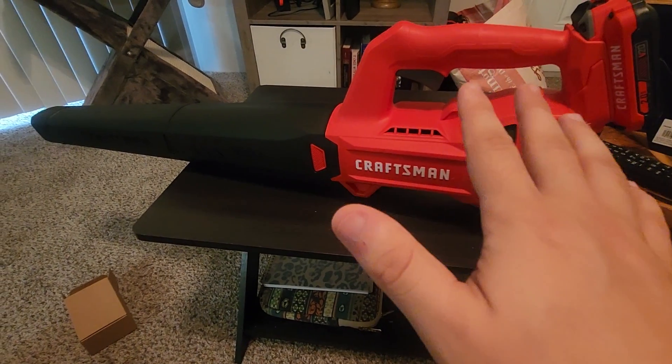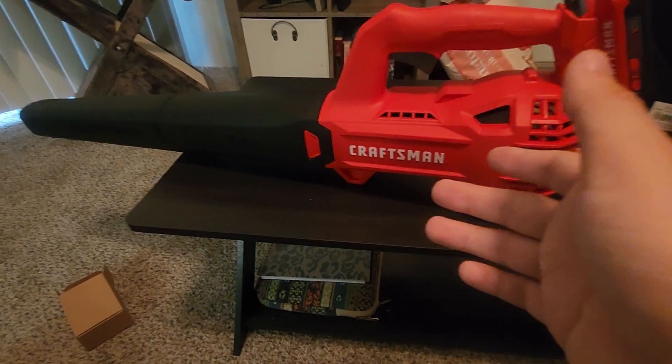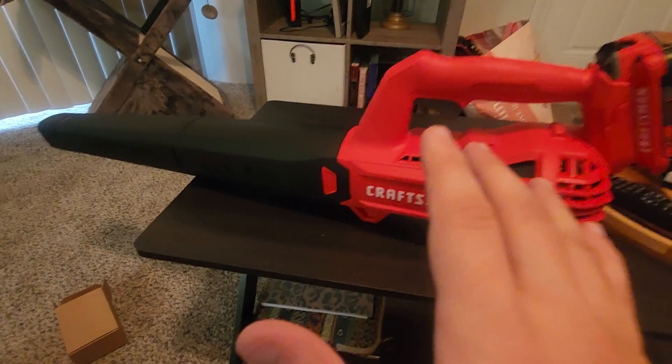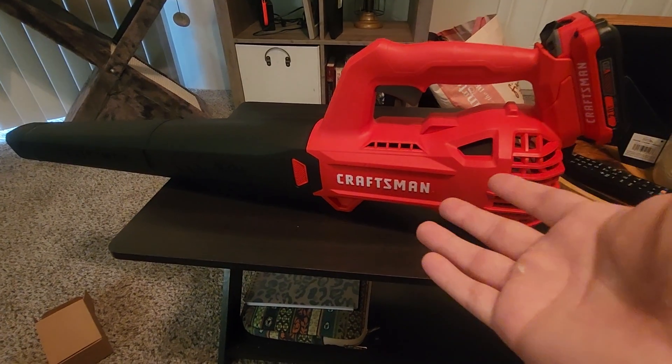This thing is made for hard surfaces. I don't know if you would want to use it in your lawn or your garden to pick up leaves because it's not really made for that, but I'm sure you could either way because it is pretty powerful. Either way I would definitely recommend this thing — I love it a lot and I like Craftsman.